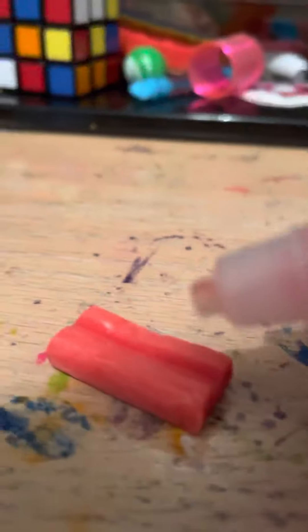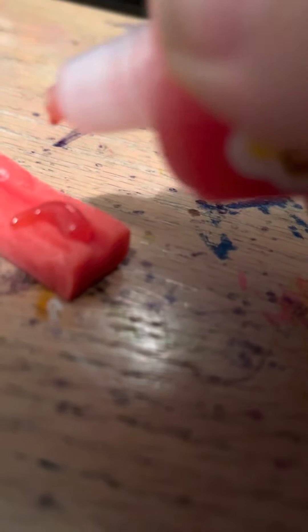Then you grab a piece of gum. You open it — rip it open — and when it's open it should look like this. Then you grab the sour gel and carefully squirt it onto the gum, because this is sour gel.